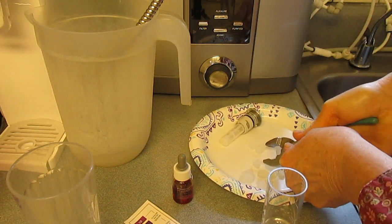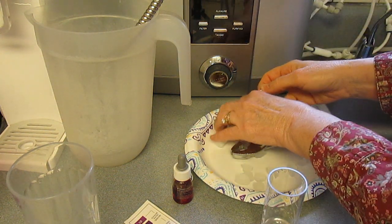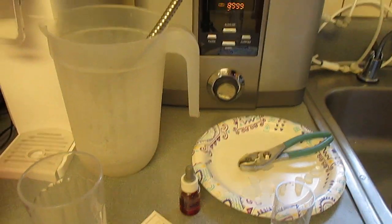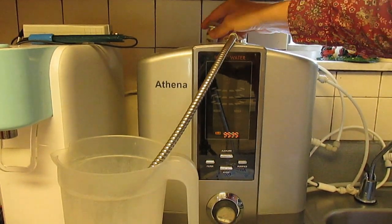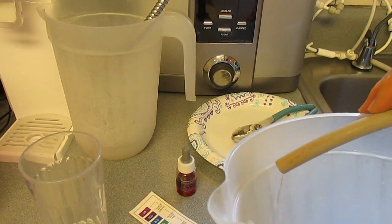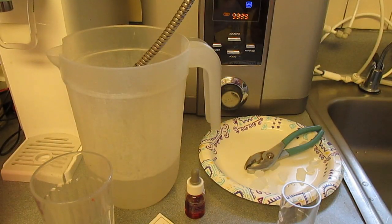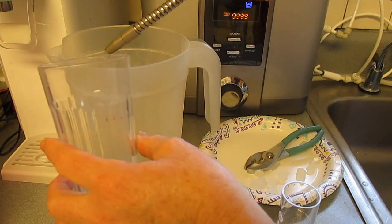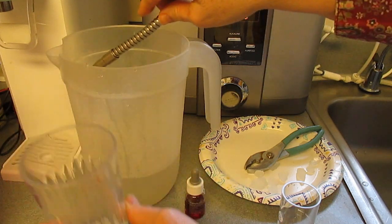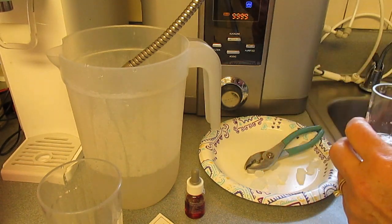Here I am breaking up the chunks of rock salt to be small enough to put in the mineral port basket, and then sticking the mineral port basket back into the water ionizer. I'm running the machine at the very strongest level and pouring it very slowly, and I'm going to collect a couple of samples to show you the strong alkaline and the strong acidic water pHs.